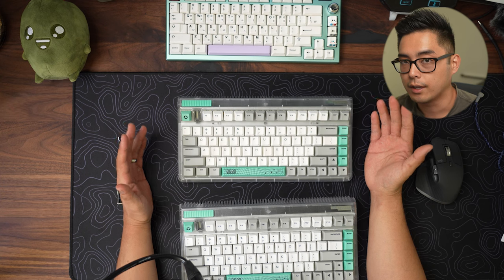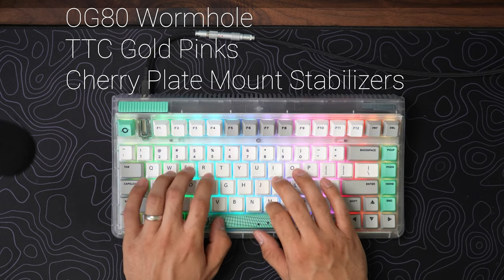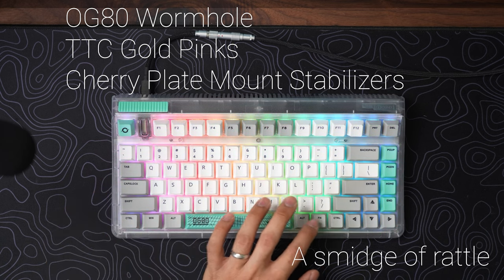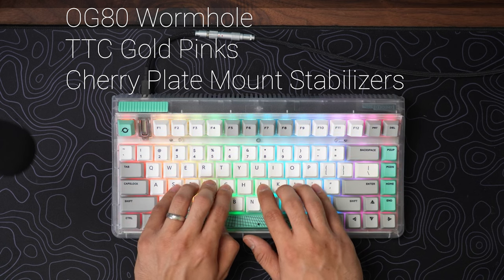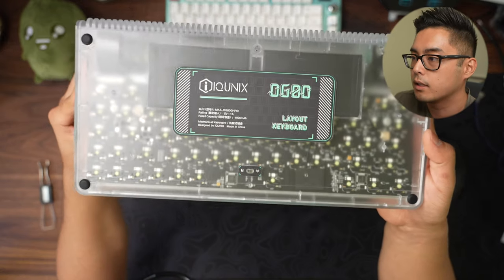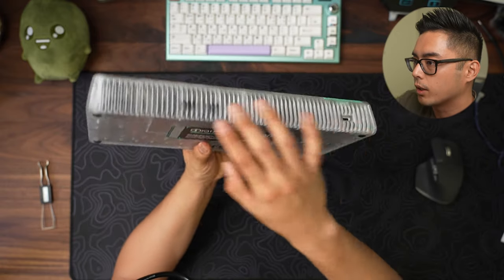These are pre-built and they look and sound great. I'll show you how it looks and sounds here. I'll give you a full 360. These are both exactly the same. So let's keep the Cherry on the table — this is what we're showcasing today. This is the OG80. I guess you'd call it an 80% because there's all the keys, though I would typically consider this a 75%. It is a plastic case with a grill on the back just for aesthetics.